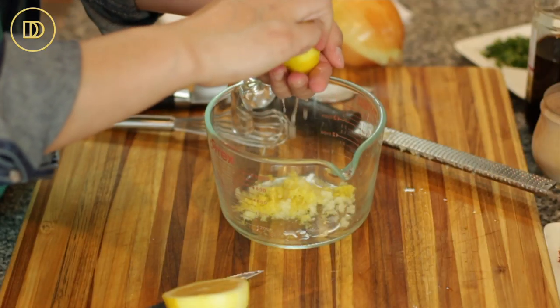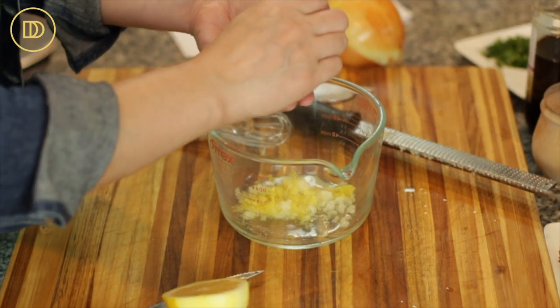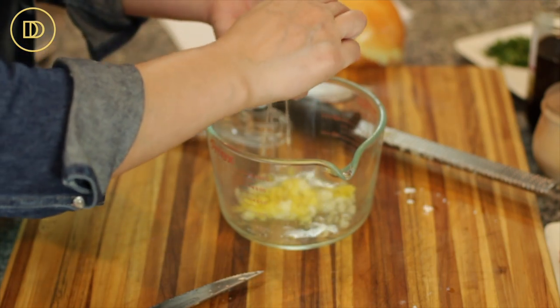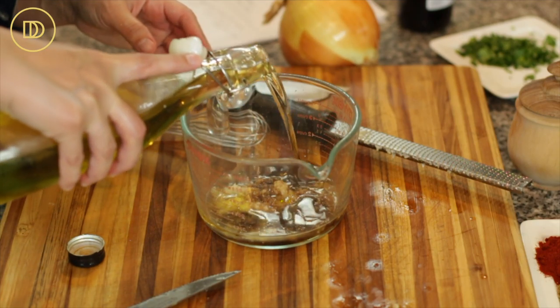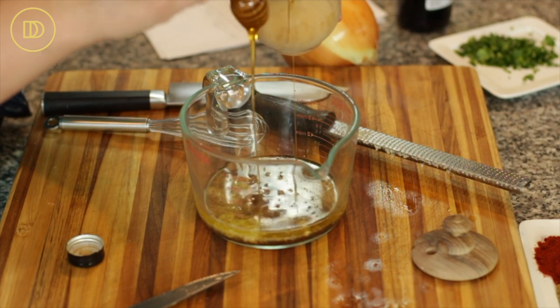Get that into the mixing bowl. Now I'm going to juice this lemon — we need a quarter cup of lemon juice. I'll catch the seeds in my hand. Then I'm going to add two to three tablespoons of balsamic vinegar, about a quarter cup of olive oil — maybe a little more than that — and two tablespoons of honey.